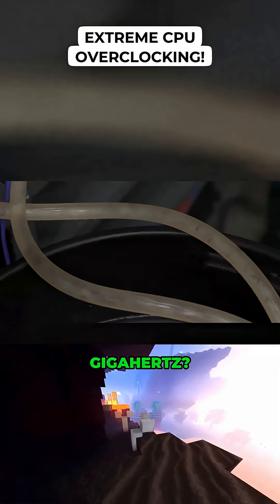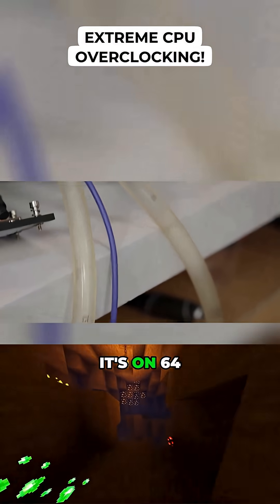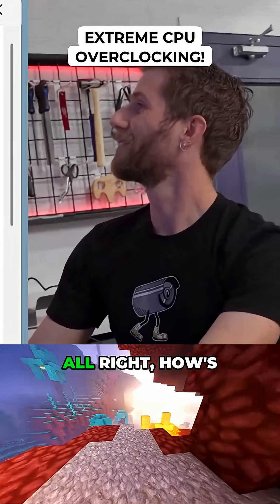You want five gigahertz? Yeah. We saw 4.8, 4.85. I know, but it's on 64 cores. Yeah, but now we've got a bucket of ice. That's true. Do it. All right.